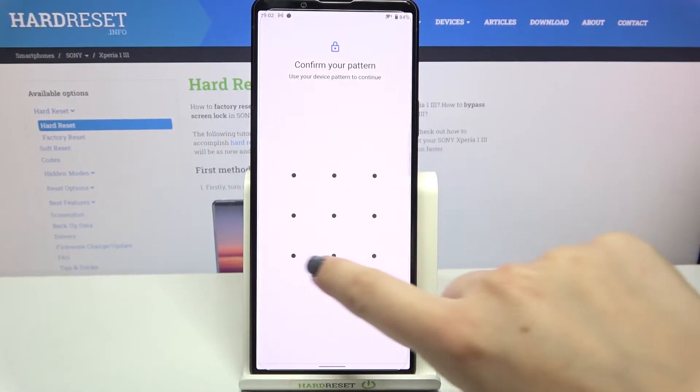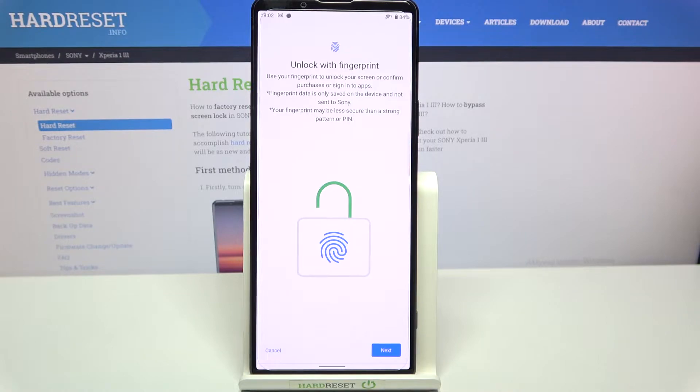So let me enter the pattern — if you do not have one, set a new one. As you can see, we've got information about unlocking your device with the fingerprint. You will be able to use it to unlock your device, confirm purchases, or sign into apps.